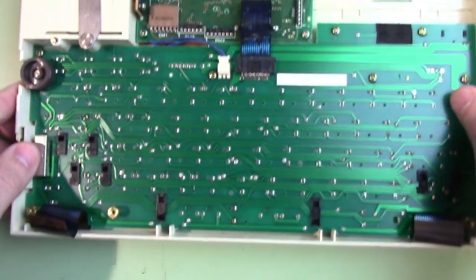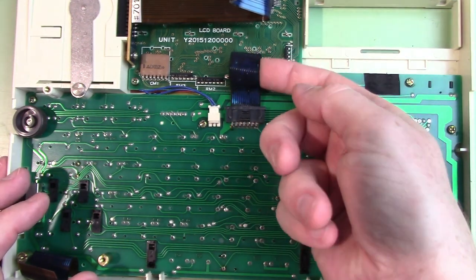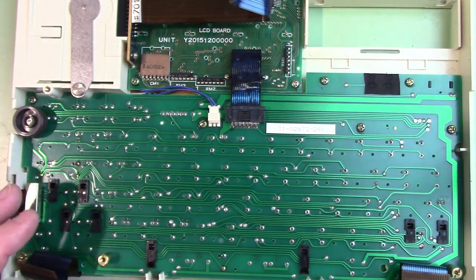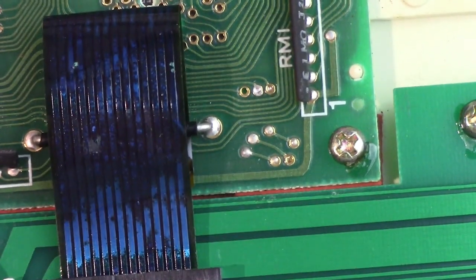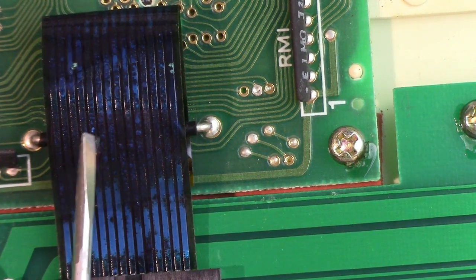Here's the top part — this is where the keyboard and the display is. The ribbon looks pretty good, but here's the ribbon cable to the LCD screen and it's dark. It looks like something got on it and leached into it. If you look really close, I believe there is a break in the copper right there, which is probably why our LCD screen isn't working.